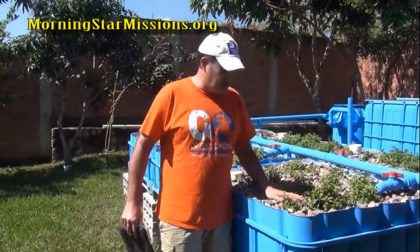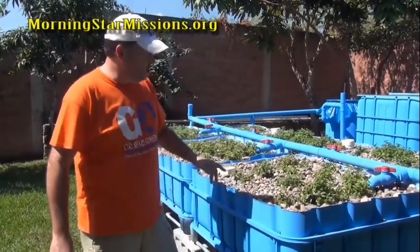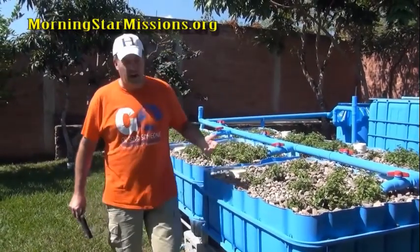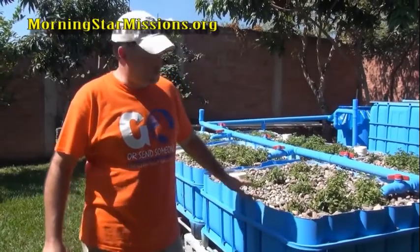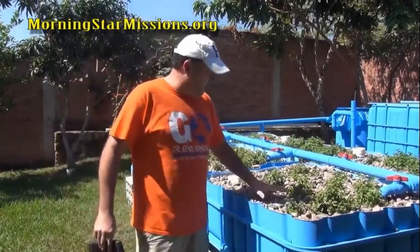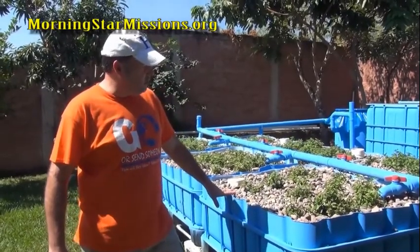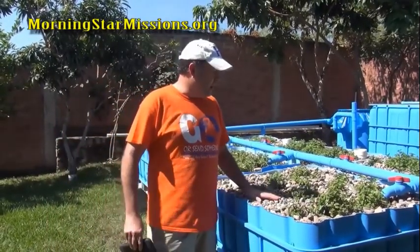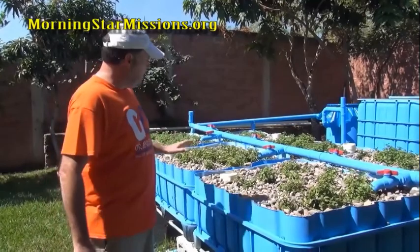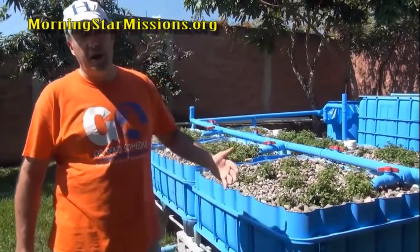Roger has talked to me about potassium and other products — he has all kinds of products and can help you with what you need. We also have worms coming from a university in another part of the country; it's not like the US where you can just go to a local store. Worms are incredible for the system — once we get worms, more fish, and the right nutrients, we're going to see this thing really take off.